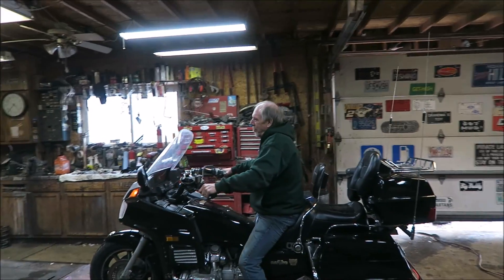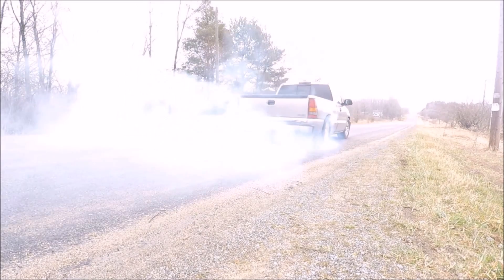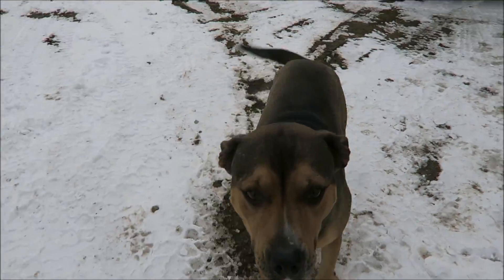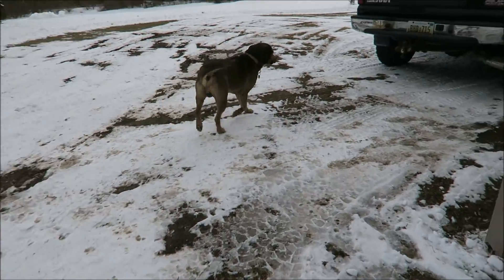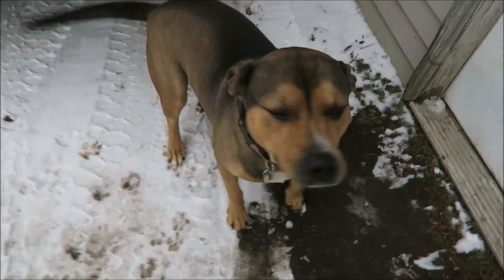I'd put the front against the wall. Duke, what are you doing? You're not dumb enough to run on ice, are you? Smarter than me, smarter than me.